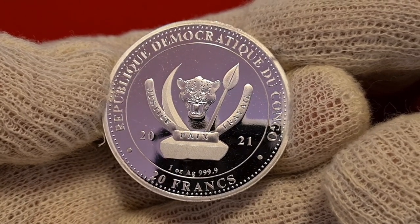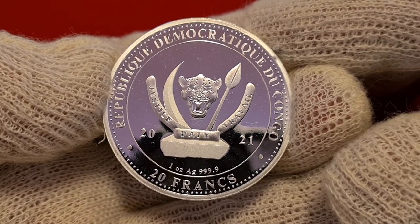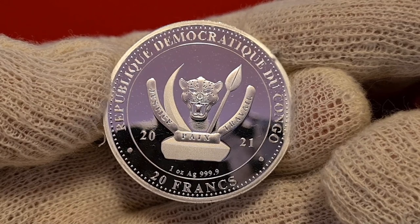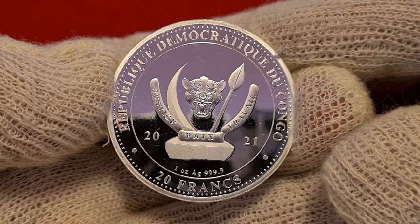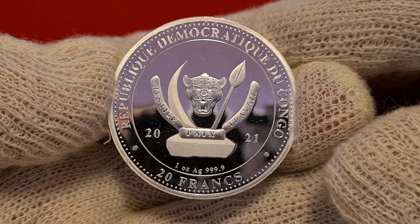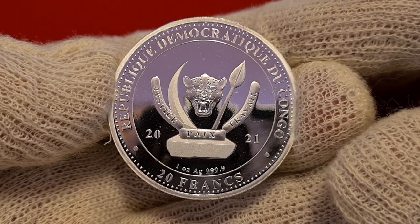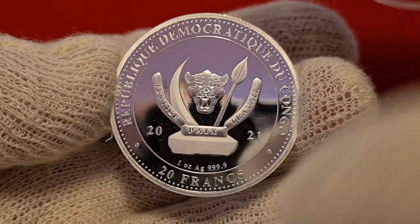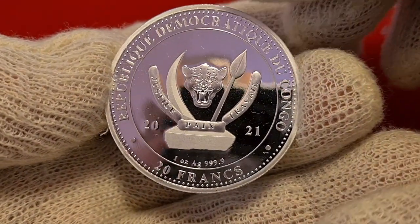I can tell you, if you do want a gold version, check out SD Bullion in America — I think they only have about 65 left at the time of shooting this video, so good luck. Now the first one in the series was a giraffe, followed by a whale. It started in 2019, then 2020 was the whale. And this is 2021 — and here we have the eagle.